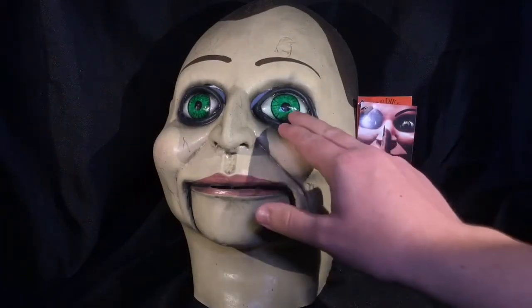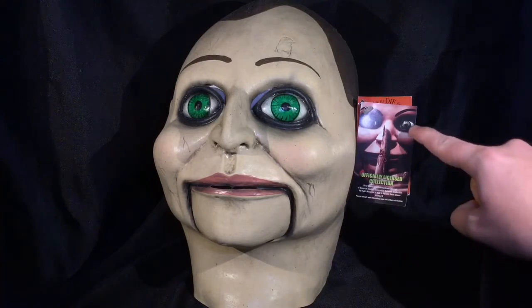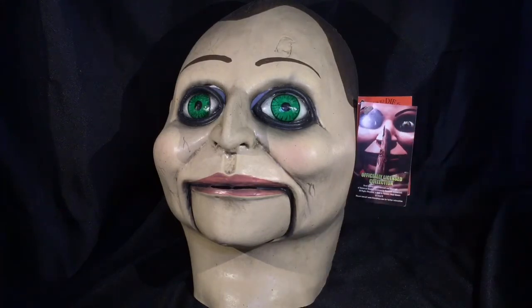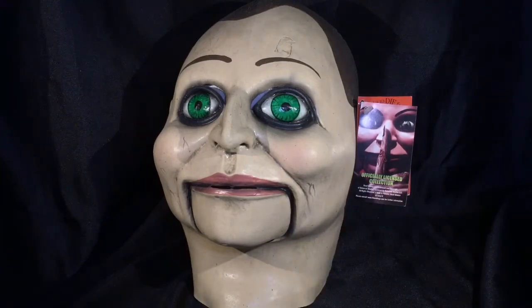That is a very vibrant green, like a St. Patrick's Day green in there. It should almost be more of a mint green or even lighter, as you can sort of tell right here with those eyes. Maybe it just stood out to me, and it made it seem almost more like Slappy than the Dead Silence puppet.